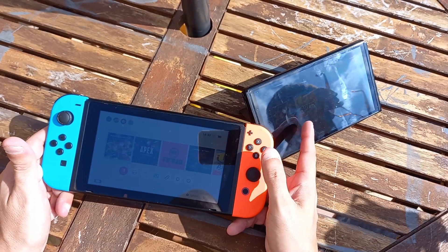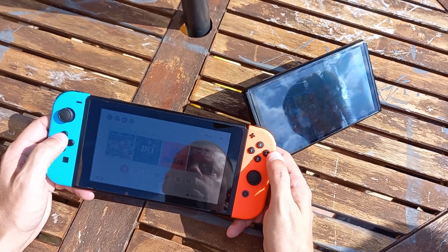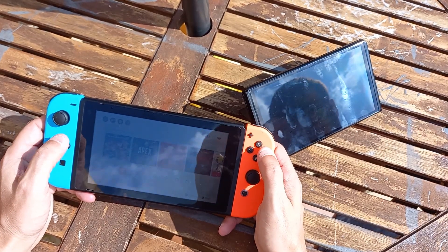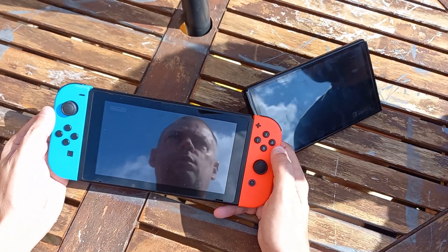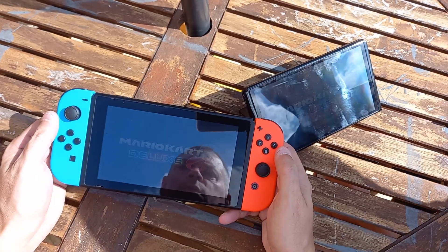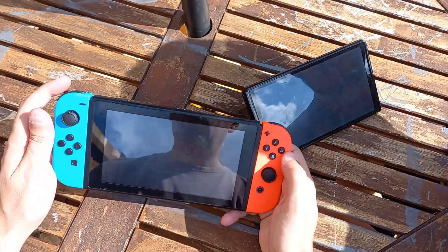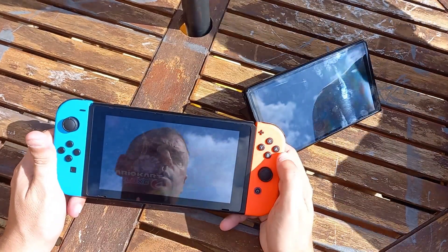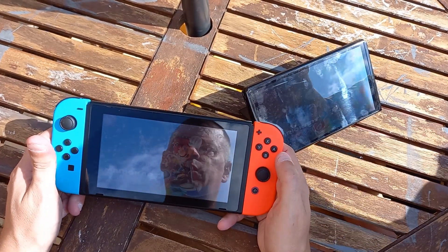He's got an OLED Switch there and it's got different screen technology. We've both got a copy of Mario Kart so we're ready to load it up. Yours isn't great with angle, whereas mine I can see from pretty much any angle. Well, you've got OLED so it's got better viewing angles and crisper colours and all that.